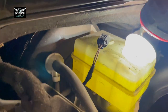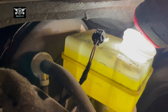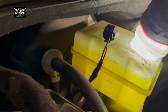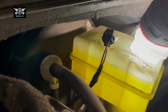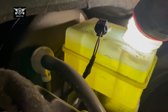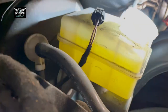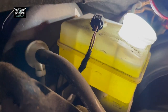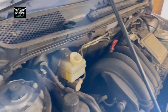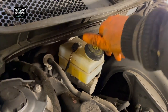Now you can see — after pumping the brakes and pushing the pistons back, the fluid is now at the max. You can see that clearly — that's how much it's gone up. So if your fluid was at the max level to start with, it would be all the way over the top right now. And imagine if you were changing the rear pads as well — it would definitely start coming out. I'm happy with that level, so now I can put the cap back on.